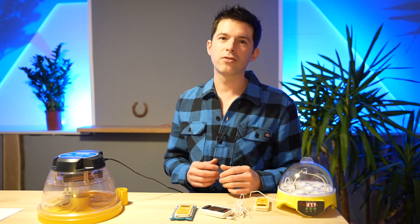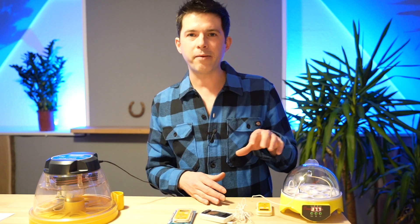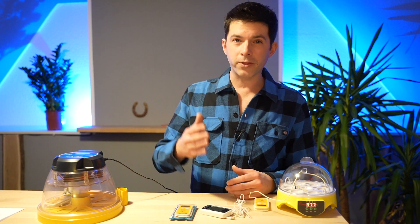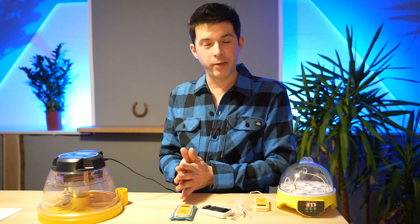If you haven't subscribed to our channel, make sure to subscribe and not miss any of our videos concerning incubators and hatching. The right thermometer to measure the temperature of your incubator is a really important thing, and I see a lot of people doing it wrong.